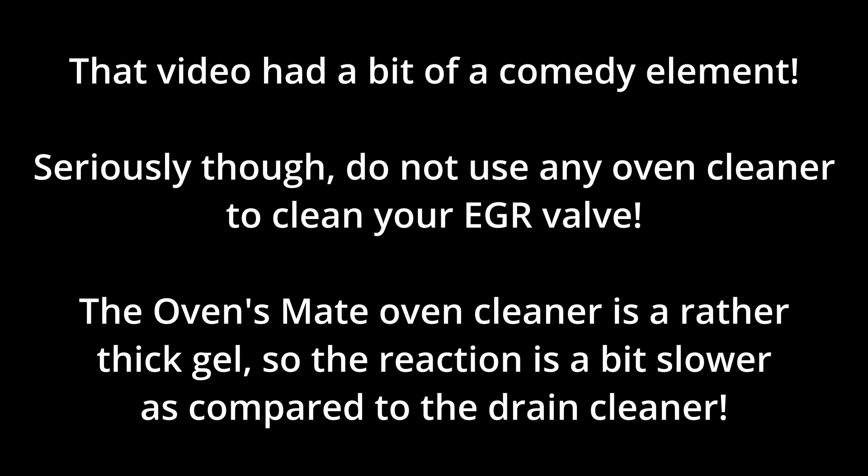Some oven cleaners will have a higher concentration of potassium hydroxide; others will have a higher concentration of sodium hydroxide — but all will dissolve aluminium. Of course, the EGR valve might not be made of aluminium, in which case go ahead — but it will have bits and pieces that will react to the potassium hydroxide in these oven cleaners. It might be slightly safer if it's made of cast iron or something else, but most will be made of aluminium. Thank you very much for watching — hopefully some will find this information useful and will not use oven cleaner to clean their EGR valves. Thank you.